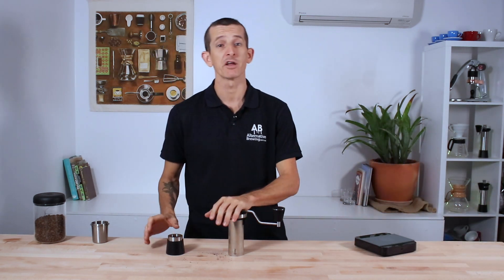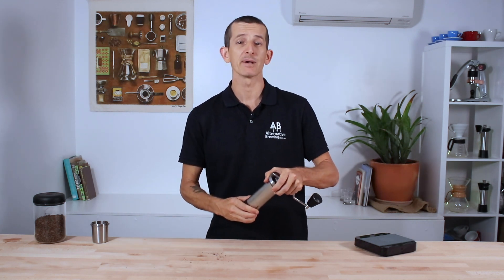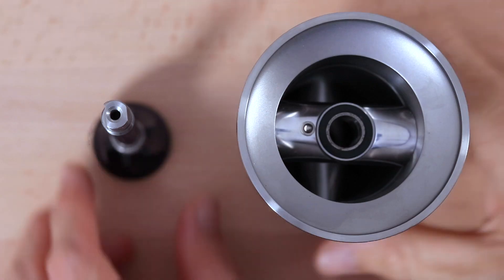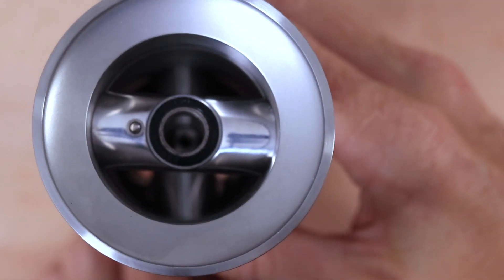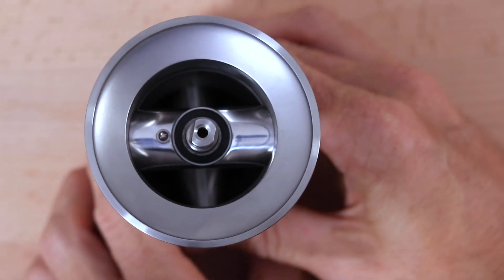Kinu have been very responsive to constant improvements in all of their grinders. With version 3 of the Classic, the tolerances in the auto-centering and ultimately the burr set are under 0.02mm — that's about half the width of a human hair. My takeaway is that's far more precision than I ever expected from a hand grinder.